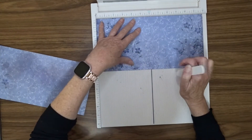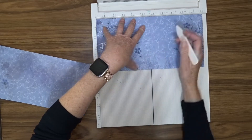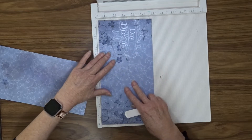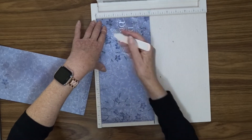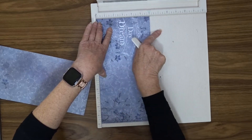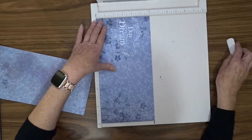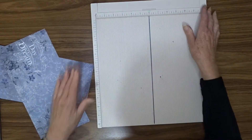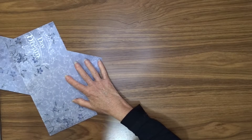So with this one, once again, we're going to score at 5 inches and 10 inches. Turn it to the narrow side and score at 1½ inches so that the 1½ inches is up from the bottom. So we've got 2 pieces exactly the same.